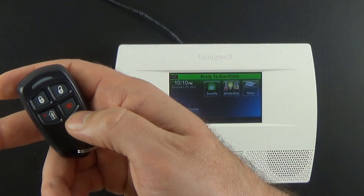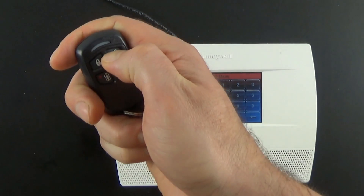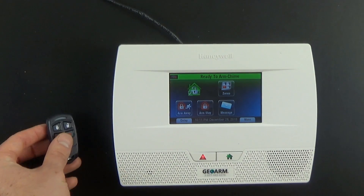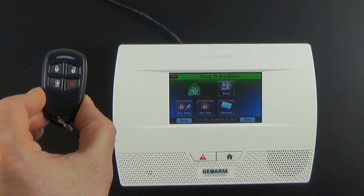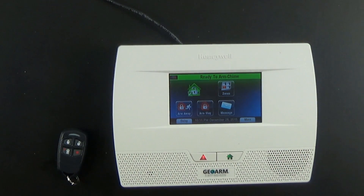Now I'm going to go ahead and show you the 24-hour fire panic button. You're going to have to acknowledge from the key fob — or from the actual panel — twice, and you can hear that it has a different audible siren; it's a little bit intermittent. And that's how you program the Honeywell 5834 wireless key fob into the Lynx Touch L5210 wireless security system using the 24-hour fire panic button. Please make sure to subscribe to our YouTube page and view our blog at DIYsecurityblog.com. If you need to reach us by phone, our number is 1-877-443-6276.